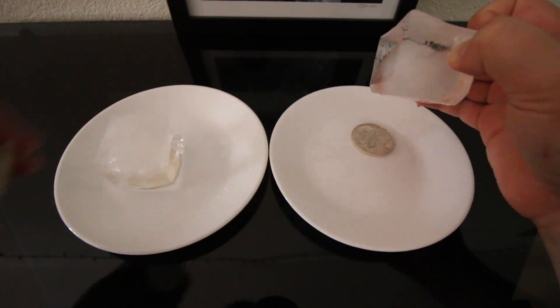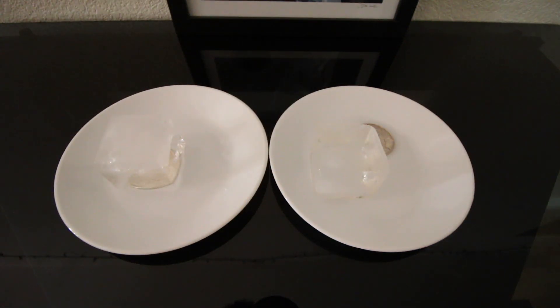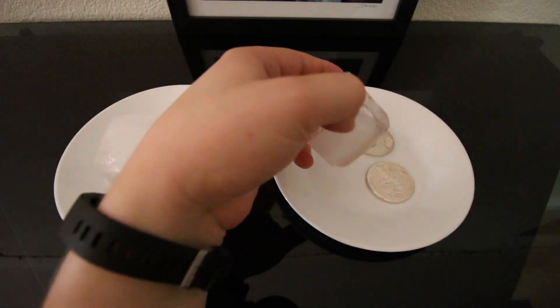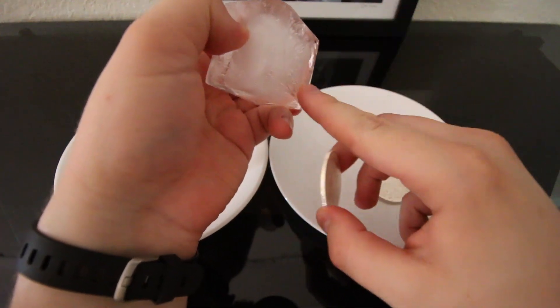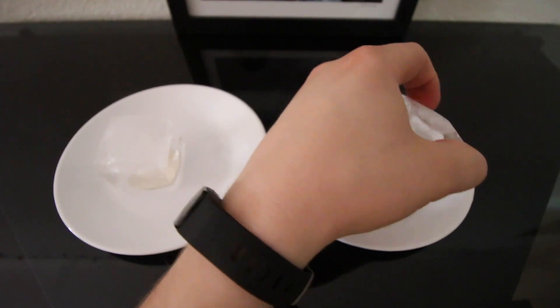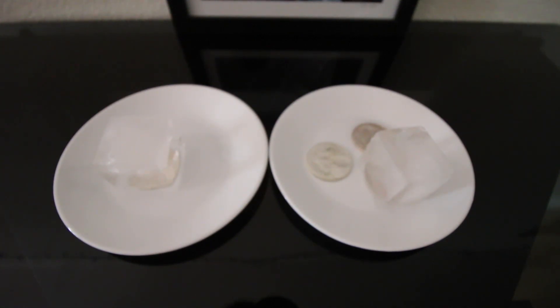Trying another American Eagle here — instantly it started melting again on that one. I've got two more American Eagles I wanted to try. You can kind of see there's like a ring where the silver is melting into the ice.